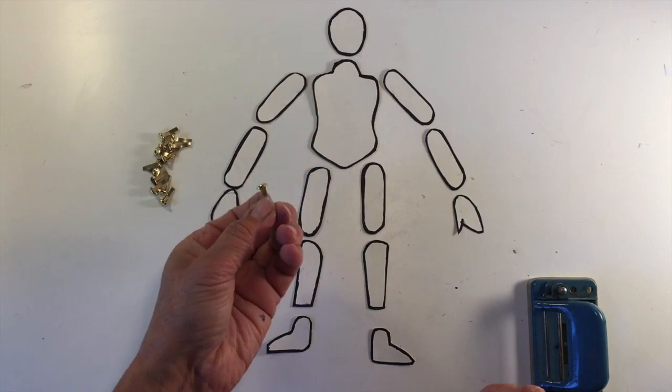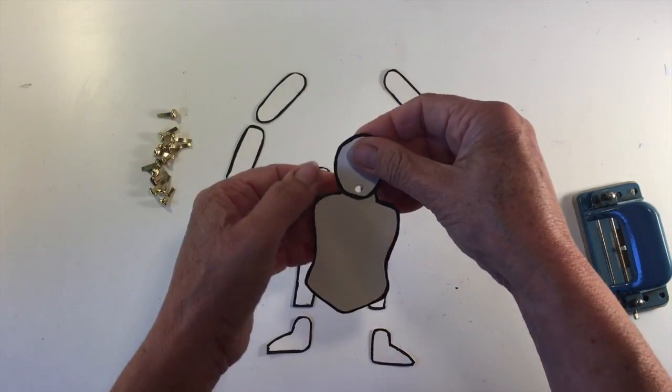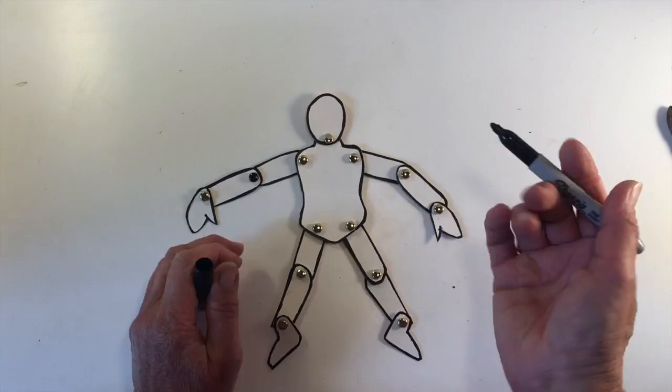Now you're going to assemble the card figure using a hole punch and the split pins. For each part that's going to be connected, you'll need to use the hole punch to make a hole near the edge of each connecting piece. Then use a split pin to push through both holes and open and flatten the pin ends at the back. Do this for every joint point in the figure. It's best to mark a pen on each pin top so you don't get light reflection at the photo stage.